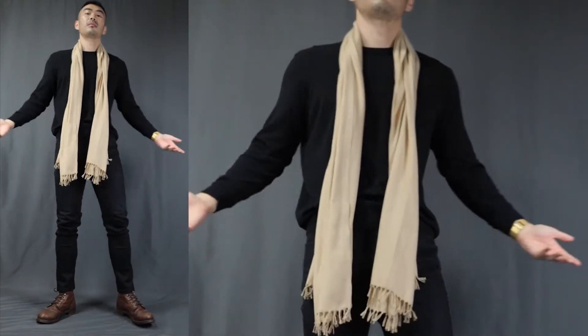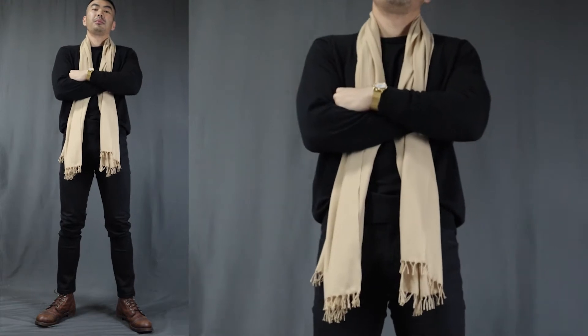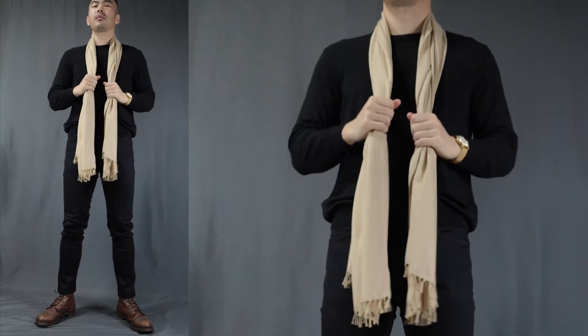First up we have the natural drape. This is the easiest way to rock a scarf. Literally just drape the scarf around your neck, making sure that both sides are equal. It is the best for those not-so-cold weathers and for shorter scarves. It is more for style purposes — it creates vertical lines and a slim silhouette to make you look taller. Just take note that it is definitely not the best option if you want to keep warm.